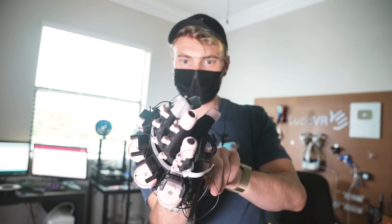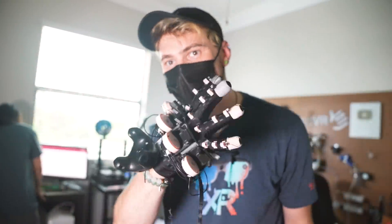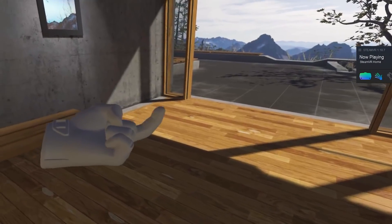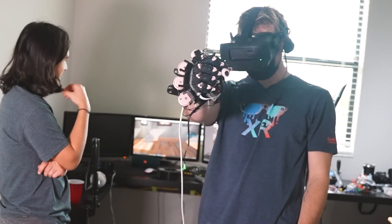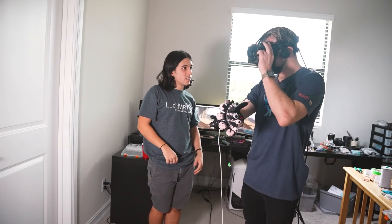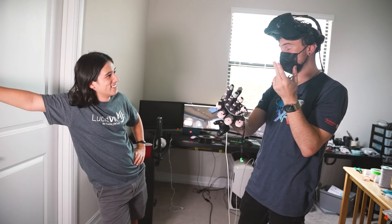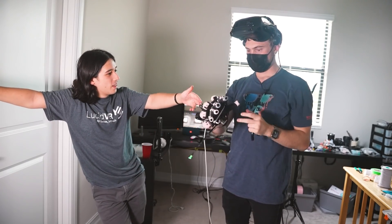I've got the glove mostly done. We're about to go test it out and see how the finger tracking actually works — we just slide this sucker on. That's incredible. Look at that — that is amazing! Lucas, you like it? What the hell, man — you've made something really cool. I'm just blown away. Isn't it awesome to go from this to that?